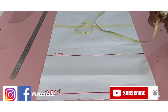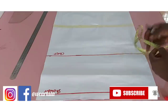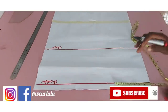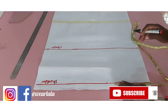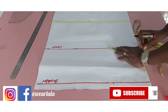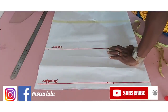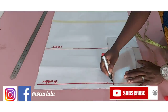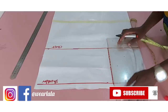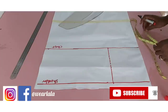The next thing is to mark your shoulder measurements. You mark half of your across-back or shoulder — I'm working with seven, so I just mark seven on the shoulder line and then the chest line. This is going to be like a guide for me, not what I'm going to be using finally, just a guideline, so I'll just draw a broken line like that.